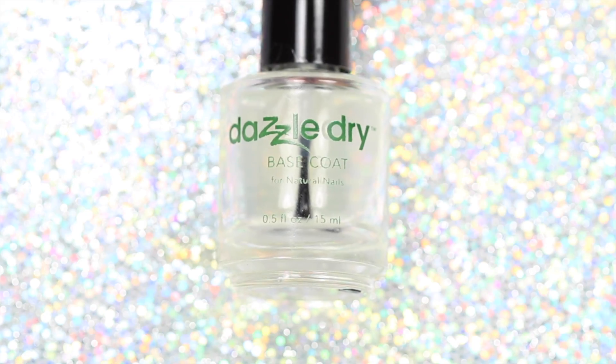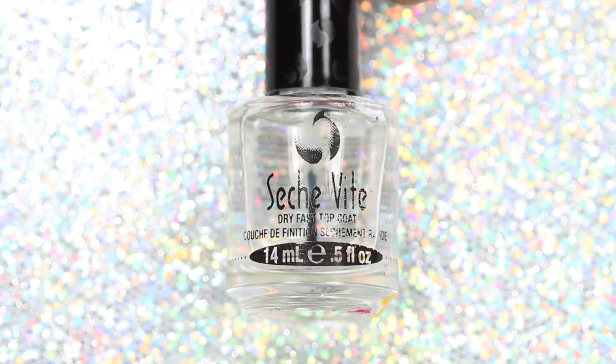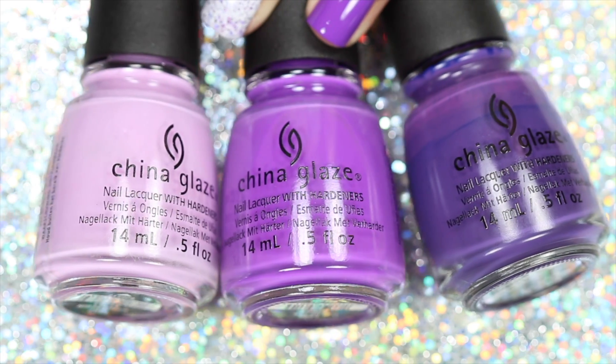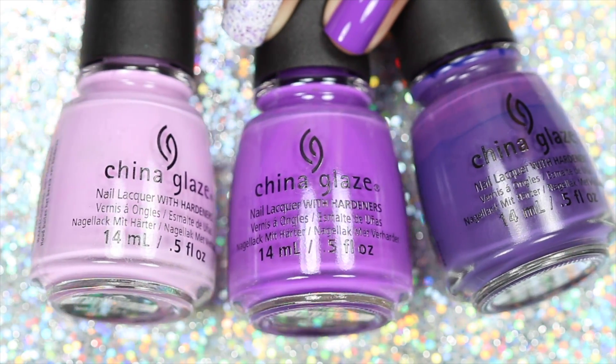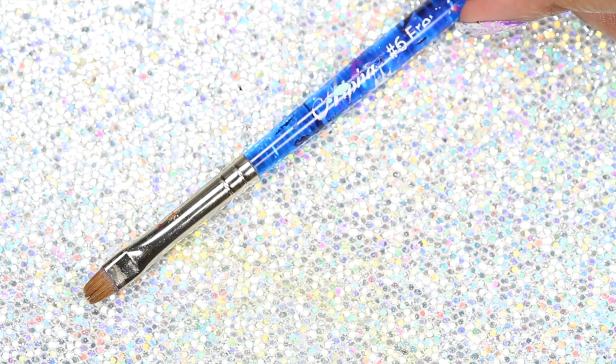For this look you will need a base coat, a top coat, purple as a pansy from Painted Polish or plain white polish will do, a light, medium, and dark purple polish, splatter nail vinyls, and a cleanup brush.